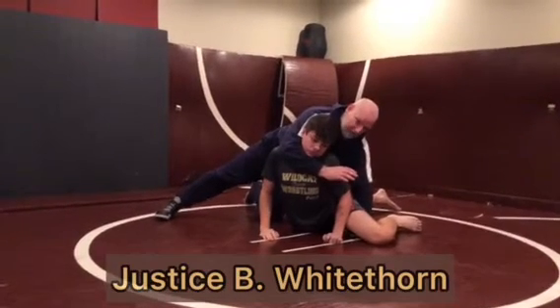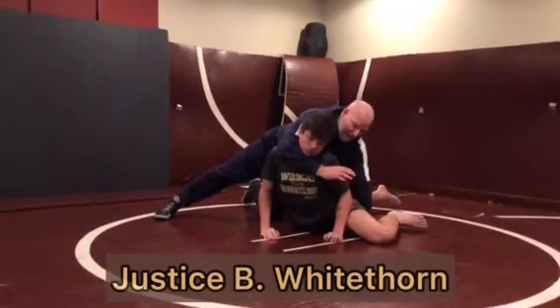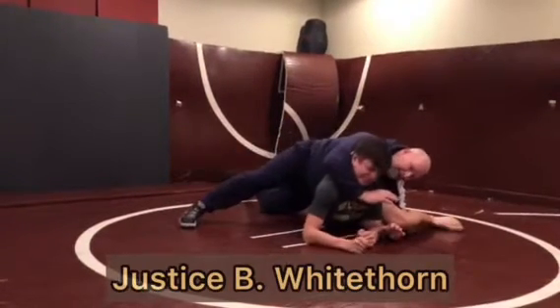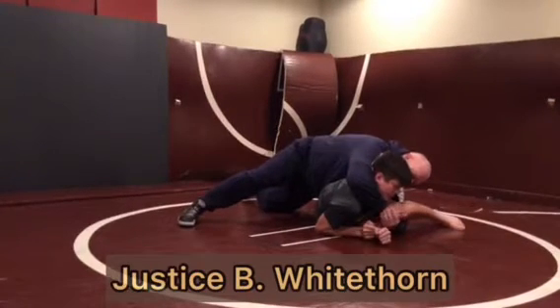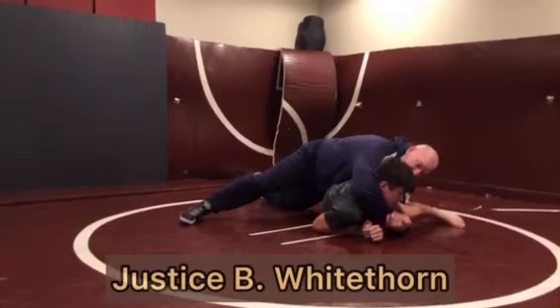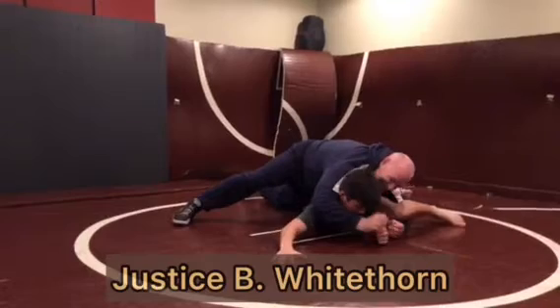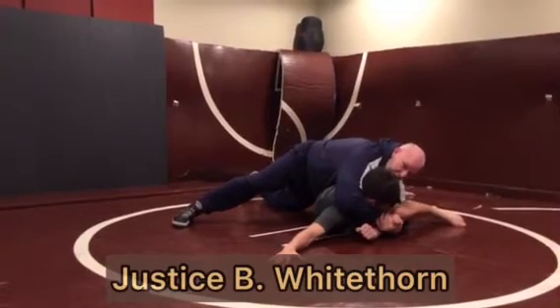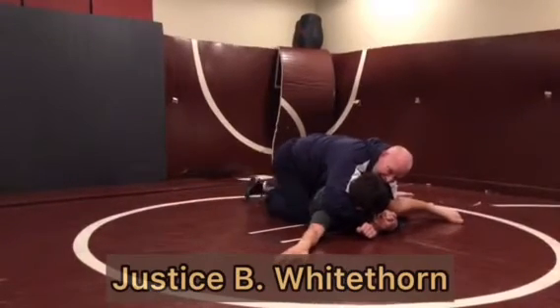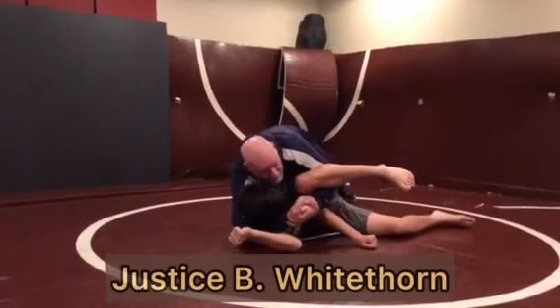Once my shoulder is directly over my hand, I'm going to replace my hand with my elbow, so my elbow goes down. Now I lock up my cradle. Various ways to finish — if he's basing out, I'll load him up onto my knee and drive him forward at 12 o'clock, right over his head, until he goes to his back.